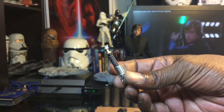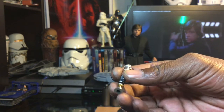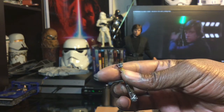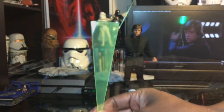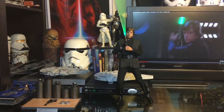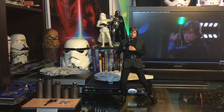This would be Luke's additional hilt for the green saber — really cool and awesome. And of course this would be the saber in motion accessory. We have it lit up — a very cool effect and additional accessory for Luke Skywalker.